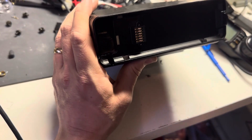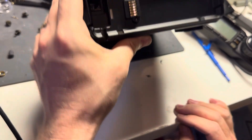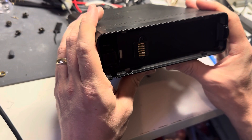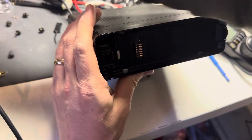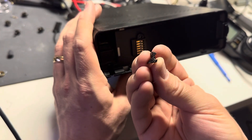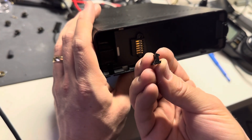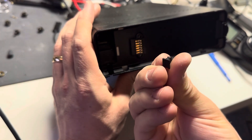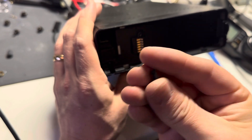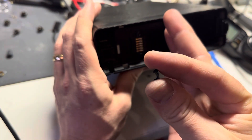This should be pretty easy to install — it's just two little 3D printed plastic pieces. There's one that's this shape, which goes in the bottom, and there's one for the top. They should just wedge right in.